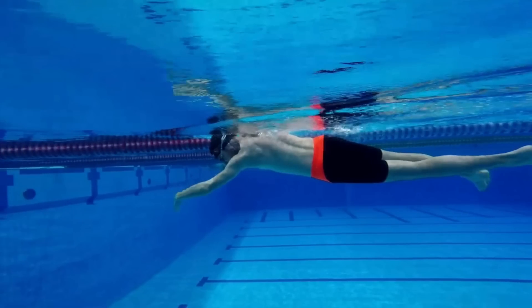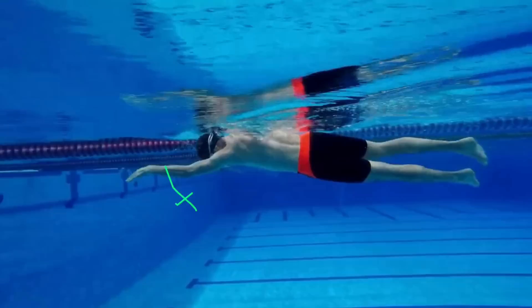If you're trying to put too much effort into this part of the stroke — from when you're at full extension down to when you finish the catch — the only direction that you're really going to be pressing is downwards.